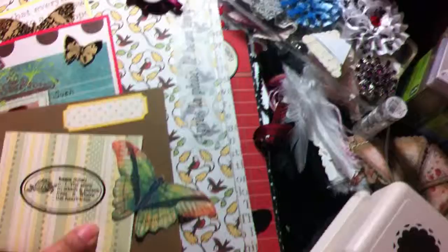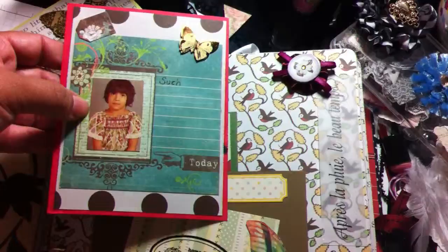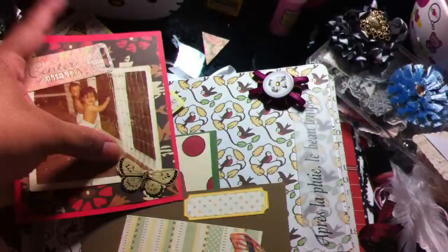I have this little journaling tag, a flower over here, and I made a little pocket. I put some butterflies and a camera — it was from an old kit I had, a really really old kit, and I still had the butterflies so I used those. Yeah, there's me — that's about maybe 35 years ago. Here's a little picture in a journaling tag, and here's me like maybe 38 or 39 years ago. Put some little butterflies here.